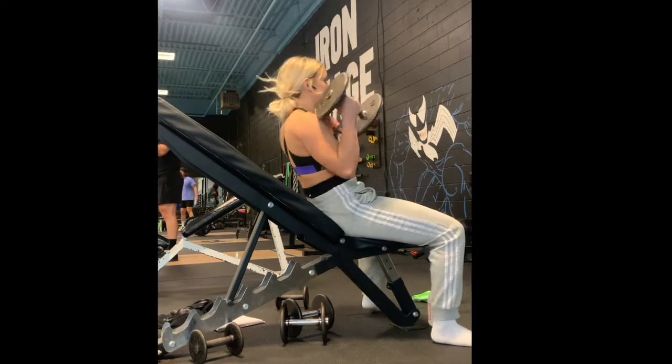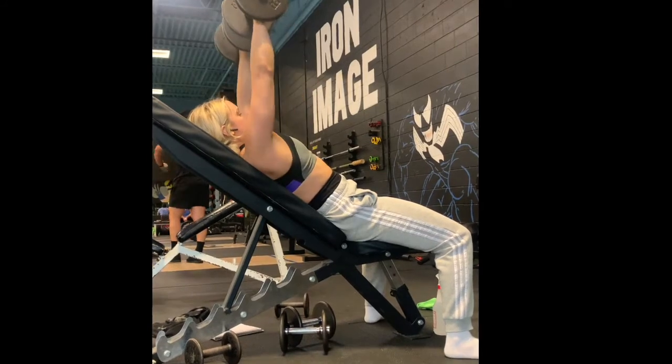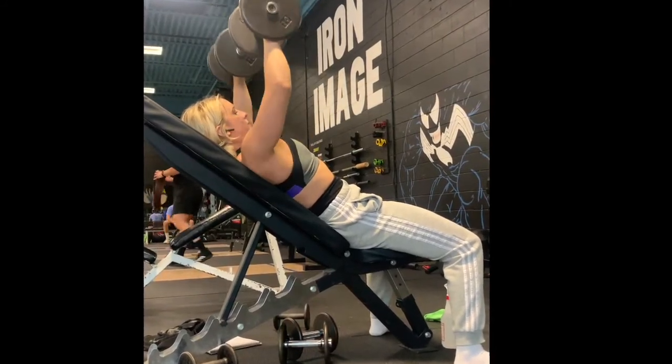From an incline bench with a dumbbell in both hands, pop your dumbbells up to your chest. You can use your knees to help with some momentum as you lay back.